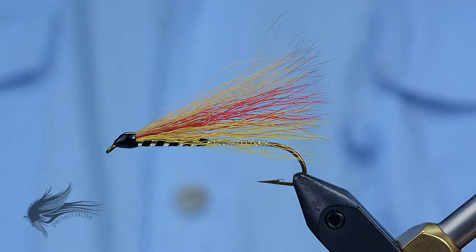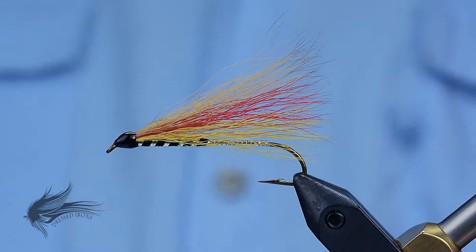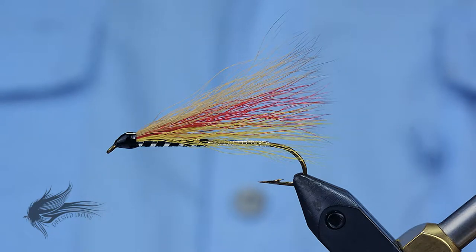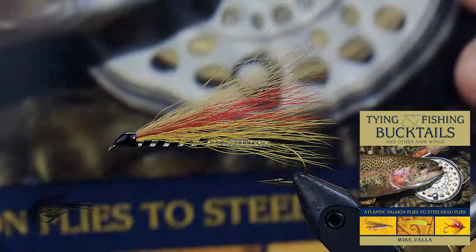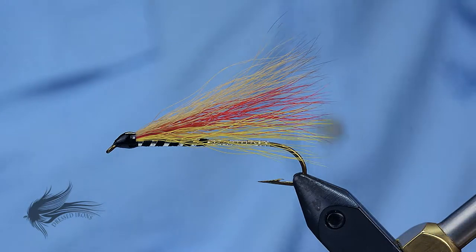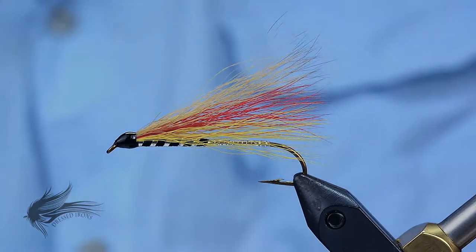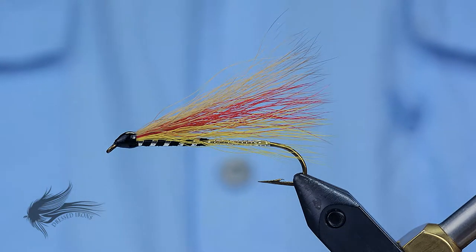The fly I'm going to be tying this week is called the Pink Pup. I have a bucktail streamer class coming up at a local shop in September and was asked by a friend a number of months ago about tying up some bucktail streamers. This fly is in Mike Valla's book, 'Tying and Fishing Bucktails and Other Hair Wings.' It's a wonderful book with a lot of great patterns. So in the next few weeks, it's all going to be about hair wing and bucktail streamers — but this is the first one, the Pink Pup.